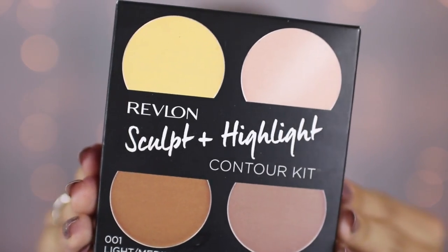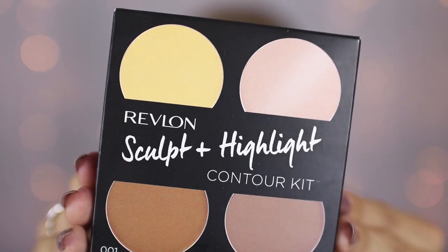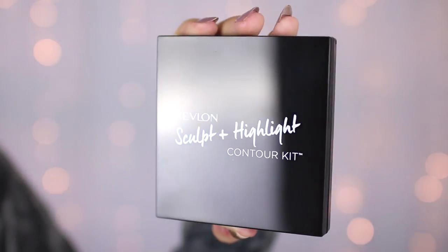I'm then going to be using the Sculpt and Highlight Contour Kit. This comes in two different shades — I have the shade Light Medium, but there is also a shade called Medium Tan, so there's something for every skin tone. This is exclusive to Superdrug at the moment; its current price is £11.99, it has £3 off — the original price is £14.99. It's a little palette and when you open it up it's got a nice big mirror, and you have all four shades in one place, which is super easy for beginners.